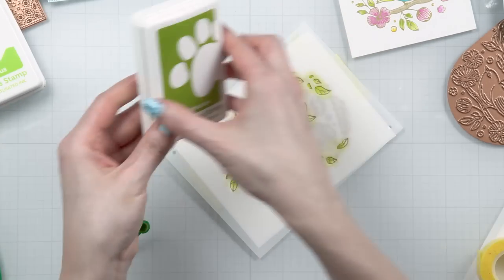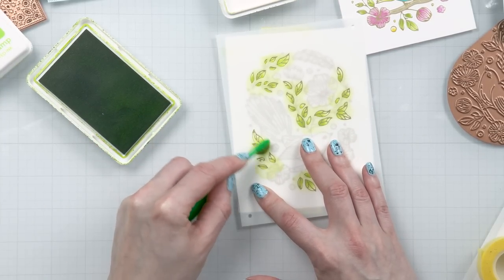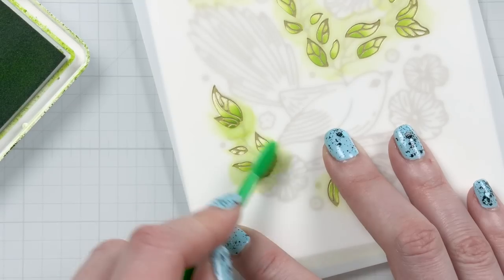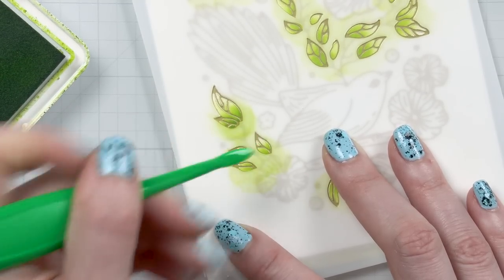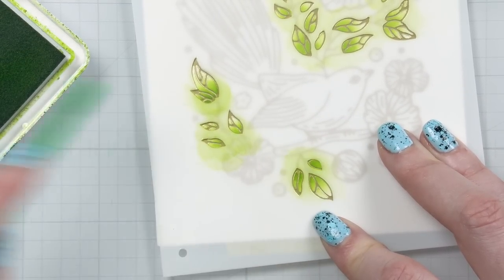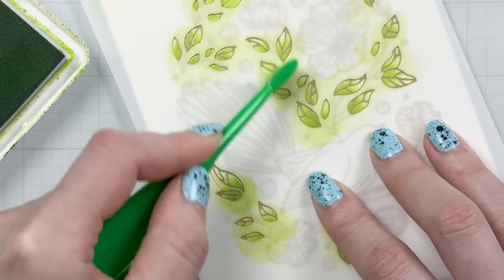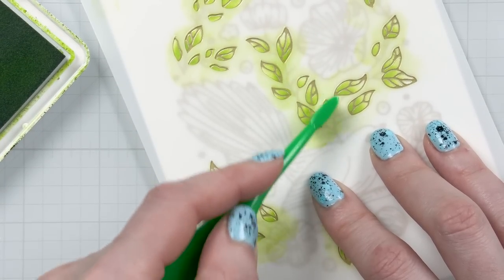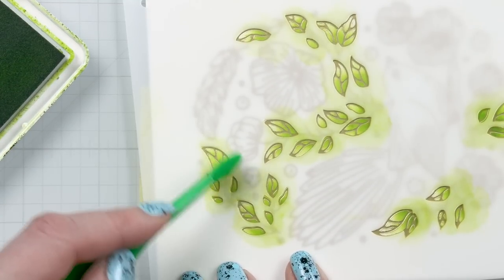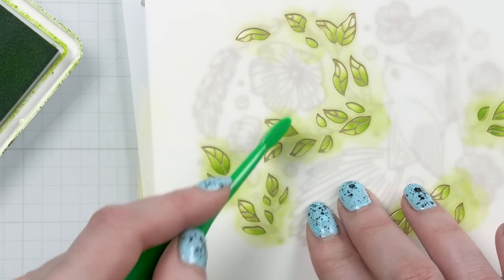Do what works for you — whether it's using a sticky mat or using a magnet to hold your stencils down. I could have used magnets here since my glass mat is magnetic, and I do have super strong magnets from the Glassboard Studio. But I typically like to turn and rotate my stencil as I change the direction of my ink blending, so having my stencil fixed in place is not really an option for me. That's why I like to use tape and just move the stencil as I ink blend.